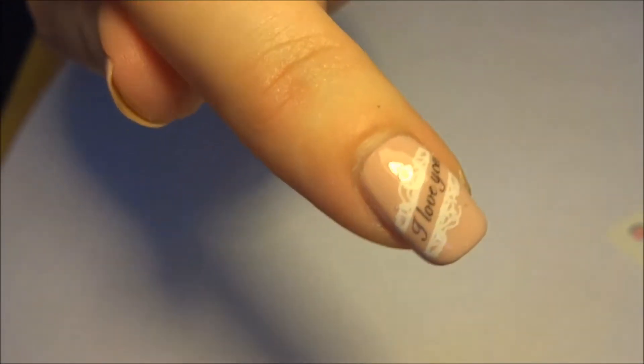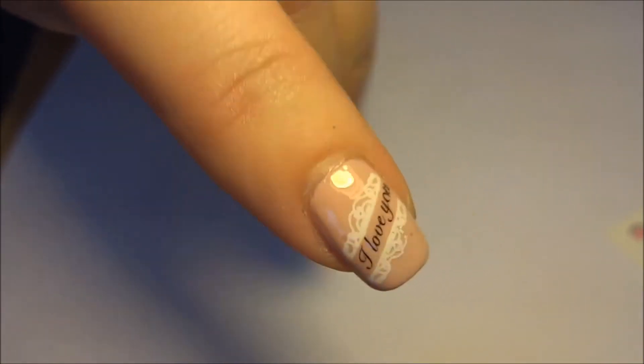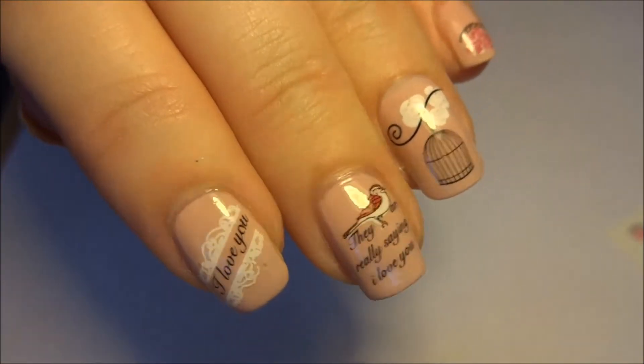If you'd like to keep watching, I'll show you a demonstration of how to apply this decal to this nail. Stay tuned.